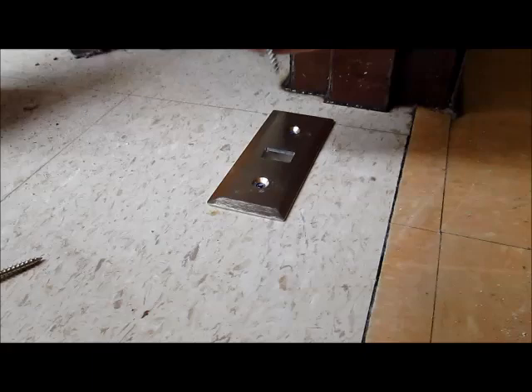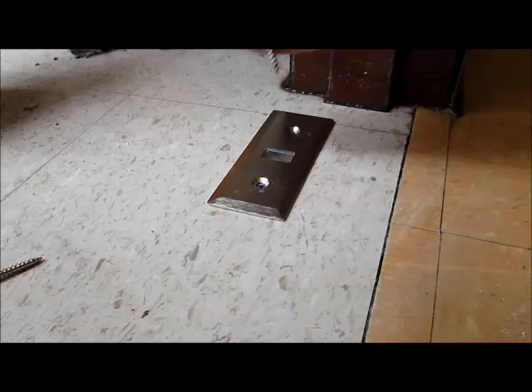Now you can fasten the floor plate to the floor. You can use your regular screwdriver or you can use an impact driver. And now you can try out your Nightlock Lockdown Door Barricade.